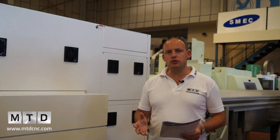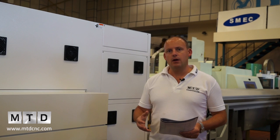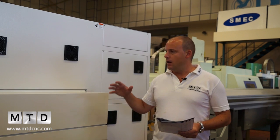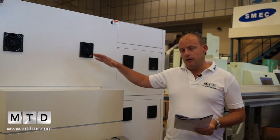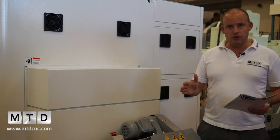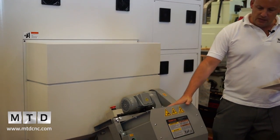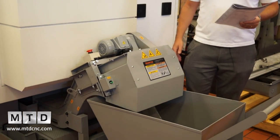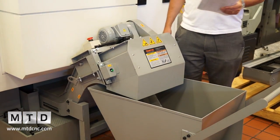With any production machine tool you're going to produce swarf, and with this type of technology you're going to produce a lot of it. You've got to make sure that you've got a good swarf extraction system. With the Dugard 42 range, the swarf conveyor comes from under the machine and out to the right-hand side. Swarf is then extracted into your swarf bin, and that keeps your machining envelope and working area free from contamination.